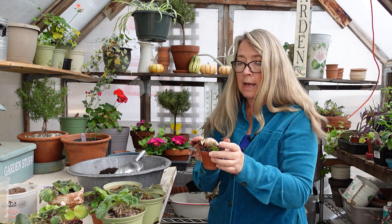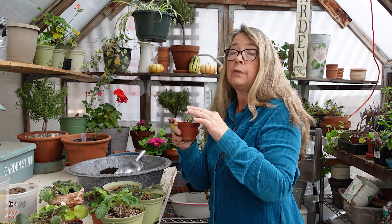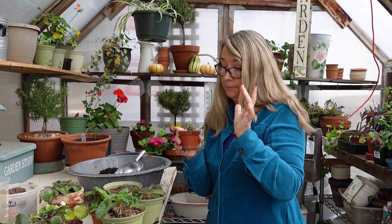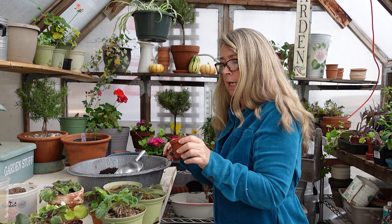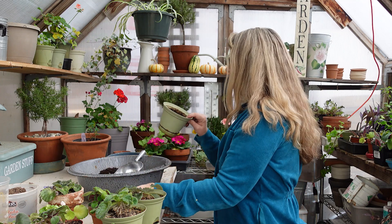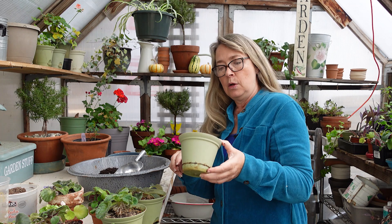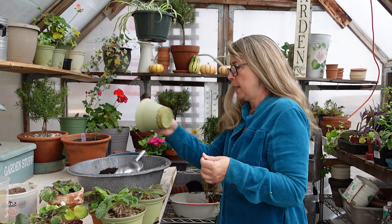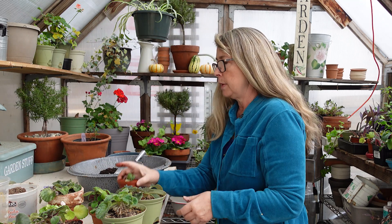So now I removed all the squishy roots — that was from my overwatering. It was my fault because I've been so lackadaisical about my indoor plants. I've been so busy, and I love my little African violets in the winter. They usually are like the amaryllis and other blooms that are so pretty when nothing else is blooming. Now this pot I will take in and clean up and sanitize.